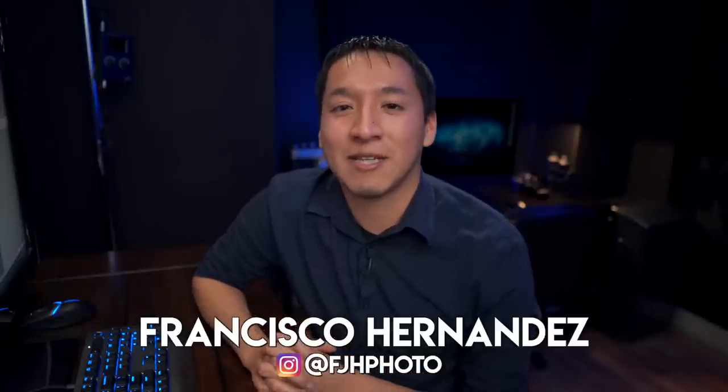Hey guys, my name is Francisco Hernandez and today I'm doing another episode of my Building the Shot series, which I created to break down exactly how one shot of mine was taken. I'm going to go over this image on the screen of Elise today, a shot I took in San Antonio during a workshop with my friends Roland Sanchez, Eli Infante, and Marco Gilpas.